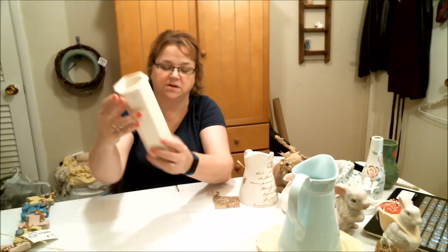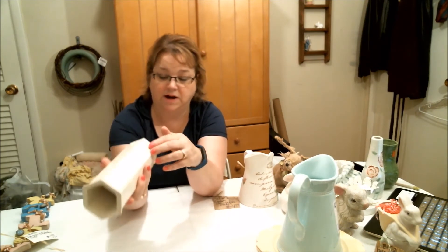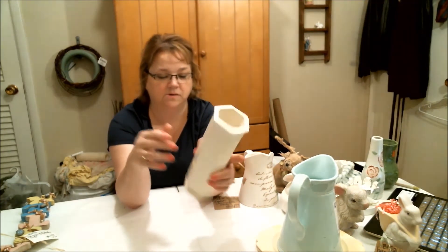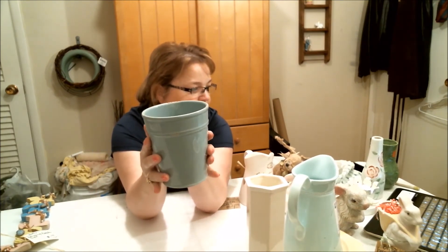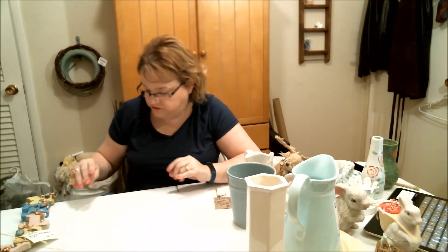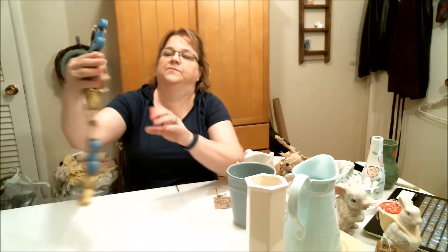Then I found this vase — it's just a cream ceramic tall vase for $0.99. I thought that would mix really well with Easter decorations. And then this is a ceramic planter that's distressed — it came that way. It's kind of a bluish-green color with a gray tint to it, and this one was also $0.99. So those are the containers that I purchased.